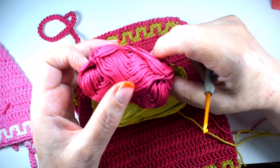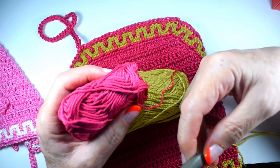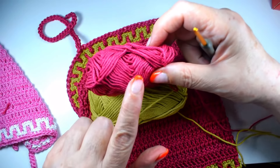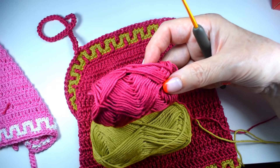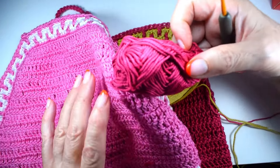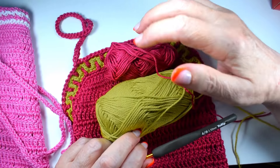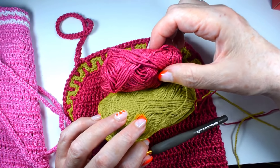Para hacerlo he usado este hilo de algodón que estoy usando últimamente, porque aquí hace mucha calor y el acrílico me suda mucho las manos, entonces este me corre más. Fijaros, de una madeja me ha sobrado bastante. Este para dos años y este casi la madeja entera. Lo he trabajado con una aguja del dos y medio.